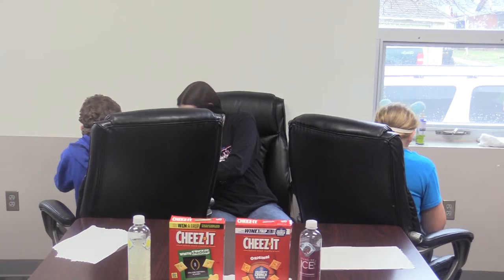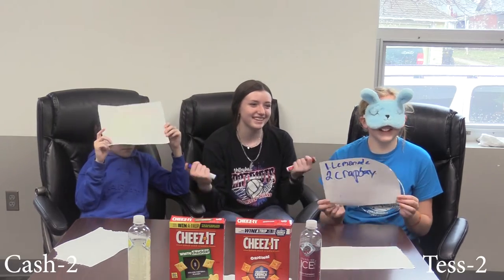Hold it. Turn around. Now show my glasses — now show them. Show them. Oh shoot. Now show them too. This is what I did. So they both got it right. Is that crap berry? I don't know how to spell it.